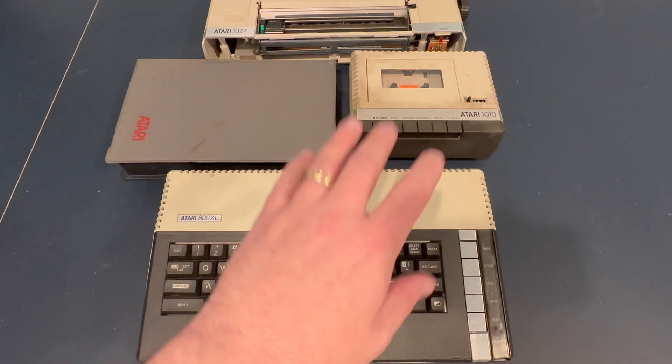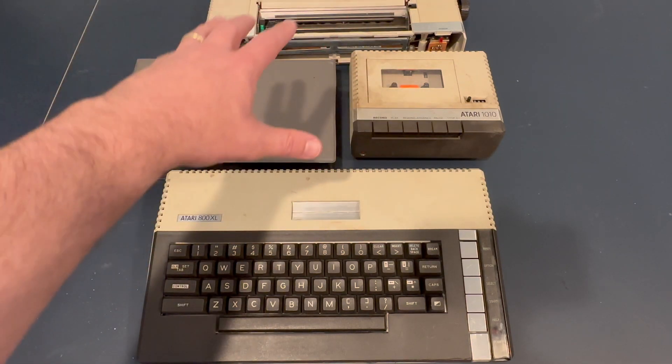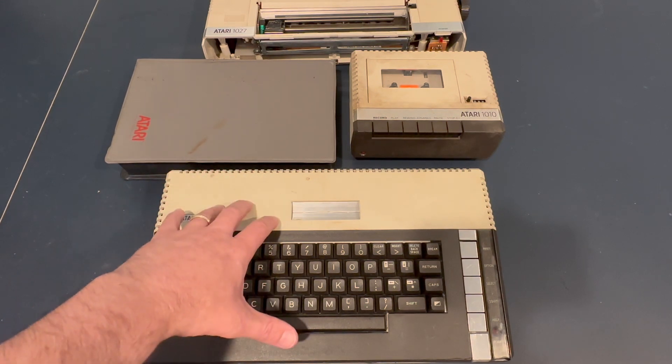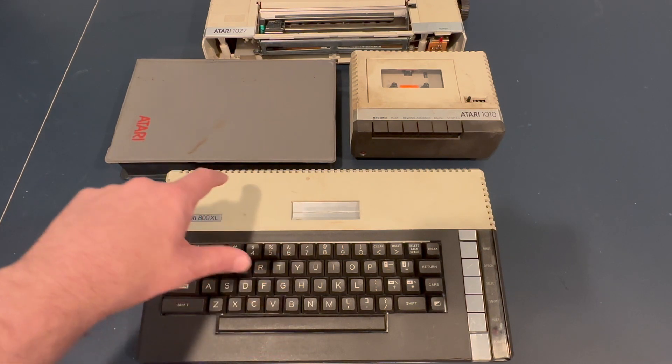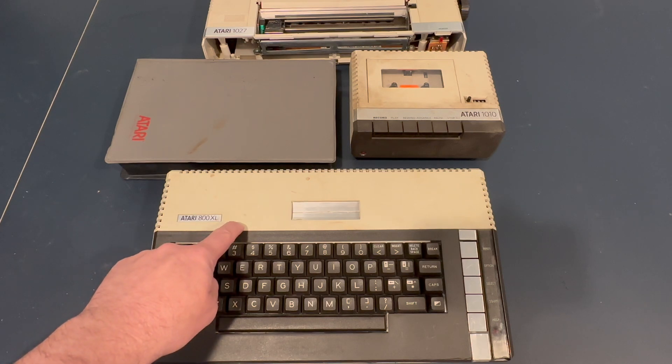I picked up this as well as these other items here on an eBay auction the other day. It's an interesting product. I love the 800XL — I think it's great. These other items, not so much, but this thing's pretty grubby. We're going to test it, make some mods to it, get it ready to go, and actually the objective is to get this put together for a friend of mine so that he can have his own Atari 800XL.